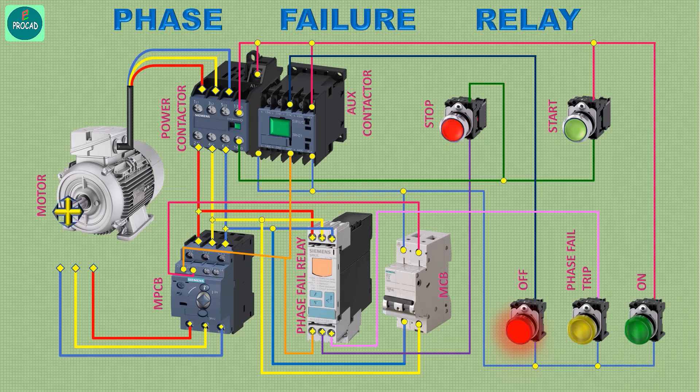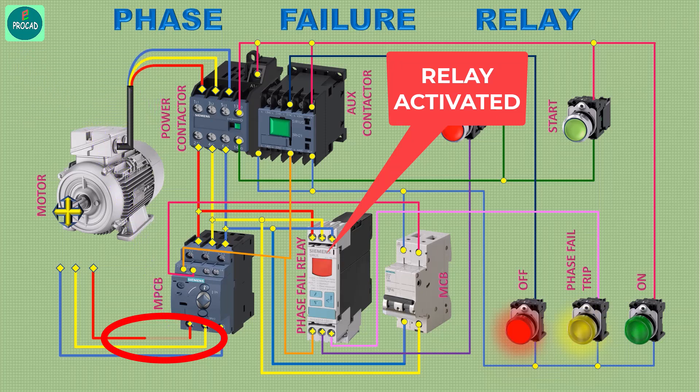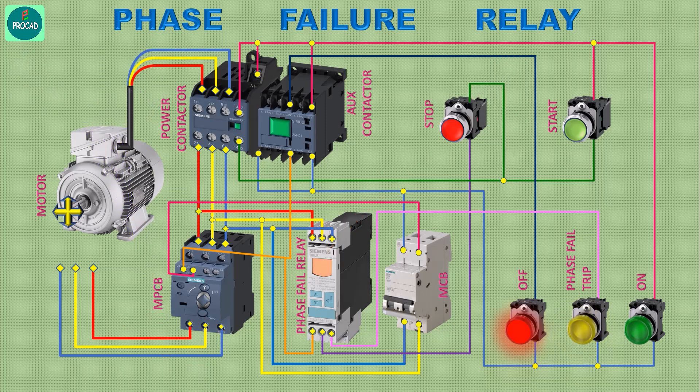Again start the motor. We can observe the phase failure relay fault by the yellow indication. A phase fault occurred — the relay detected the fault and stopped the motor immediately. As the fault was resolved, the relay returned to normal condition.